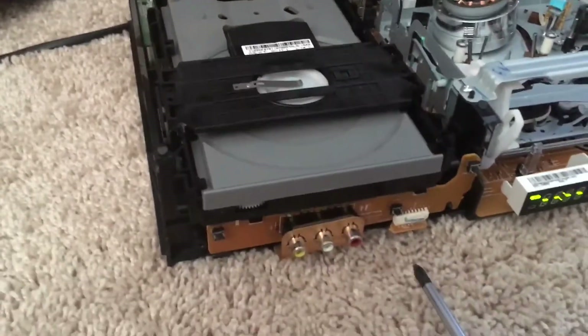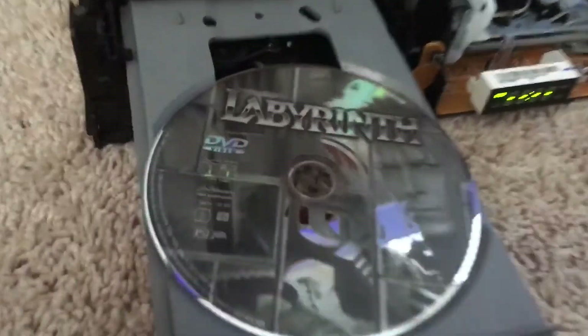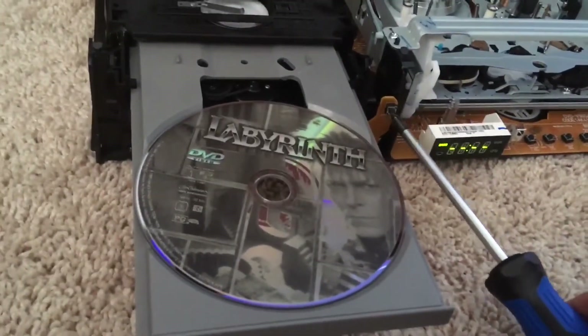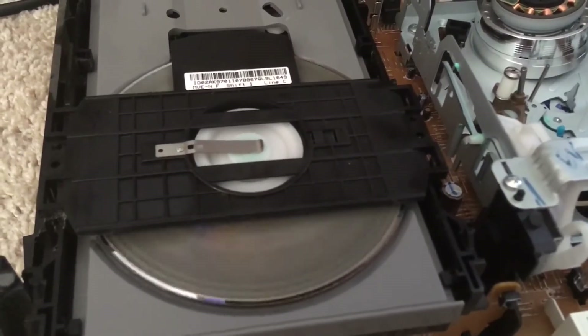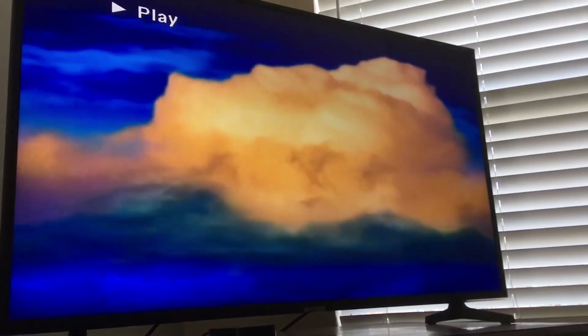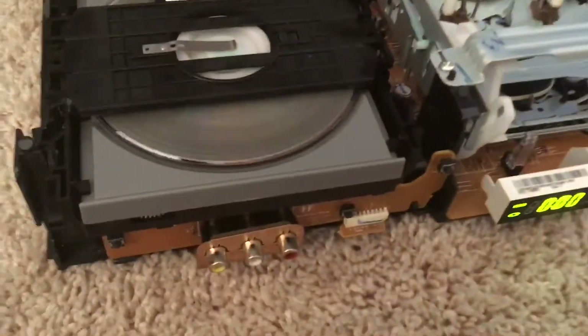I didn't even want to — I want to figure out what this button was. Oh mama. I don't know how to describe that. Can we fix that? Oh no — David Bowie's Labyrinth is our test subject, as always. I'd be damned. Holy moly. That's amazing. That is amazing.